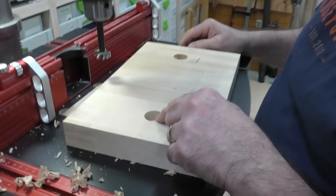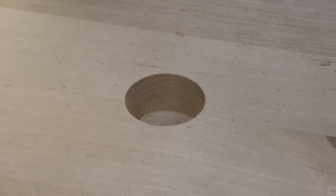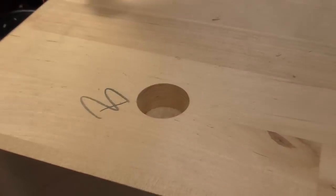Wow, look at that! Look at the sidewalls on there — there's no tear out, and I am so impressed. The Bormax beat the Freud carbide, and that's high-speed steel. Look how clean that hole is.